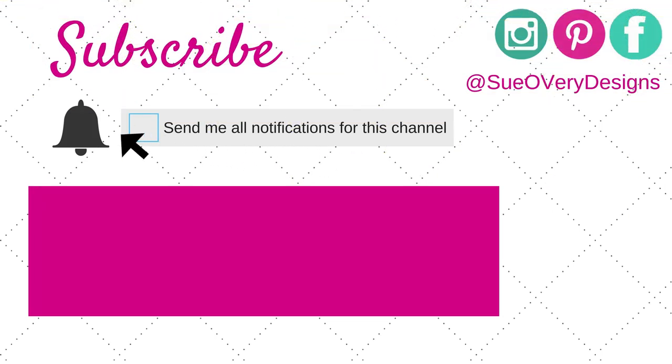Until I see you all next time, I hope you all have a creative day. Bye-bye. If you haven't already, be sure to subscribe below. And don't forget, you can also follow me on Instagram, Pinterest, and Facebook. Have a creative day. Bye-bye.